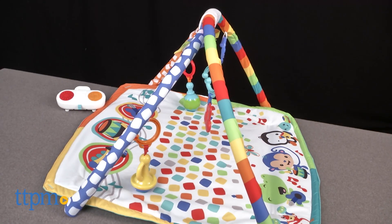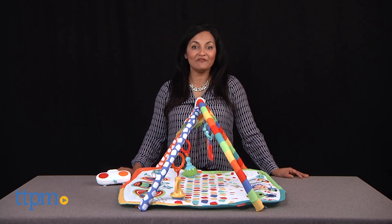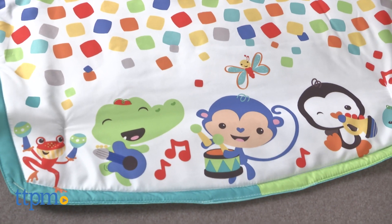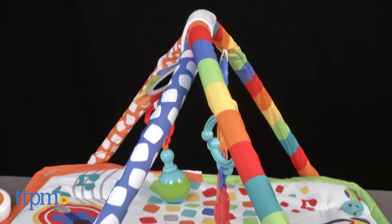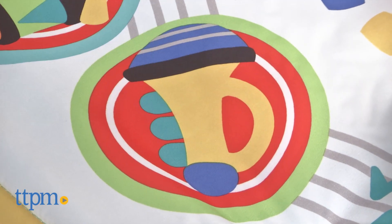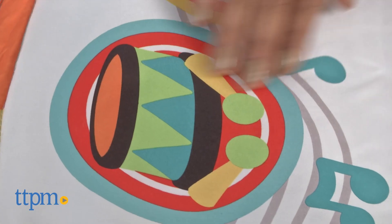Hi everyone, this is Maria with TTPM. Here we have the Baby's Bandstand Play Gym from Fisher-Price. This is a large, colorful play gym with a very musical theme. The mat itself has three touchpad instruments that include a trumpet and a drum.